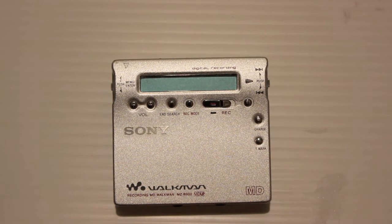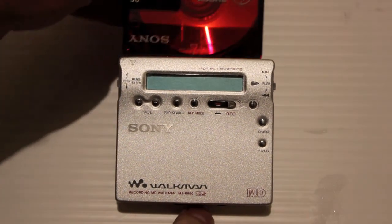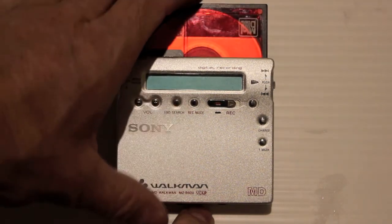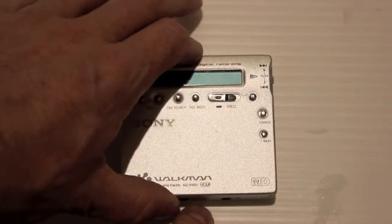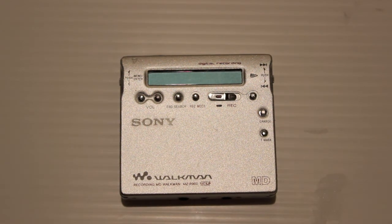By the late 90s, players had got smaller and smaller. You could also use microphones for recording. They also had LP mode, which could record about 4 albums on one disc, although the quality then became a bit poorer.